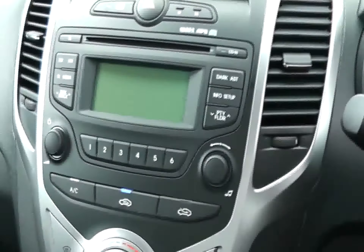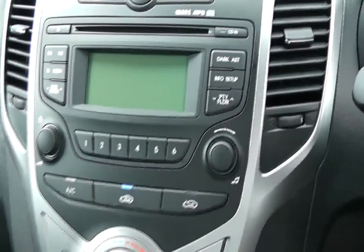The radio and CD player is located just here, with a clock at the top. You also have heating and ventilation controls, which include air conditioning located just there — the blue light indicating the air conditioning is on.